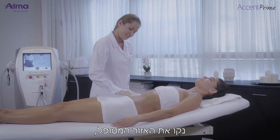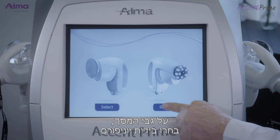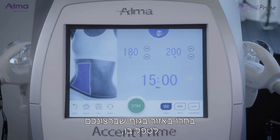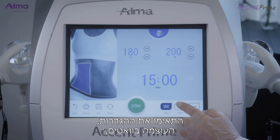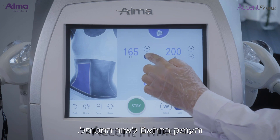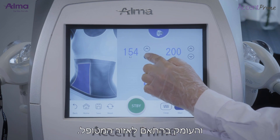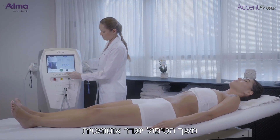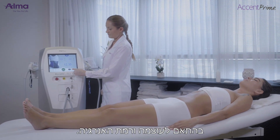Define and clean the treatment area. On the screen, select the unibody applicator and choose the body area to be treated. Select treatment parameters: power in watts, energy to accumulate in kilojoules, and depth according to the area to be treated. The treatment time will be automatically shown based on the power and energy levels set.